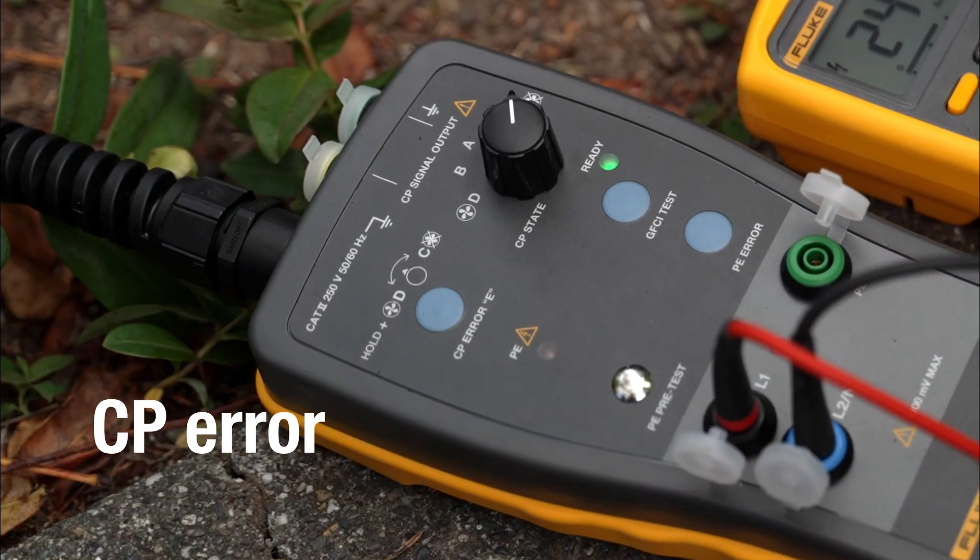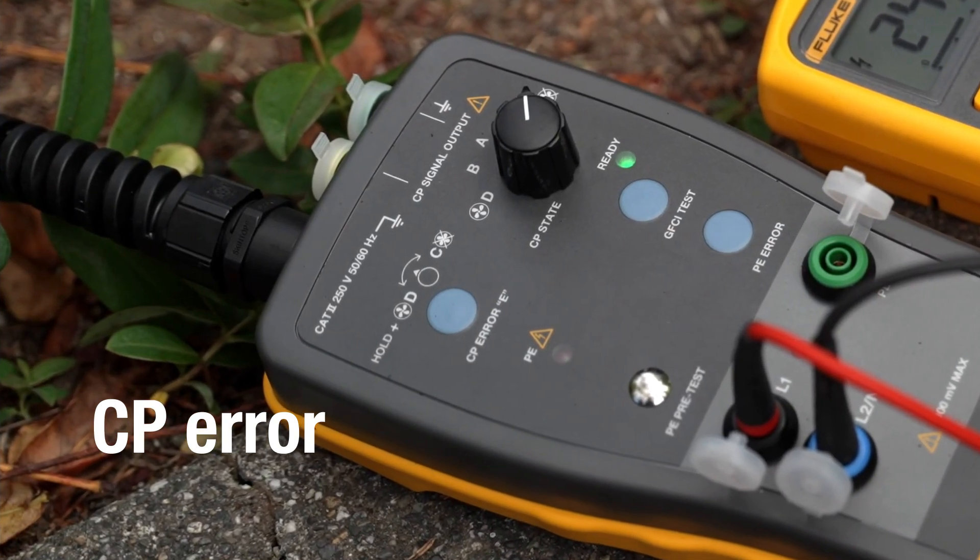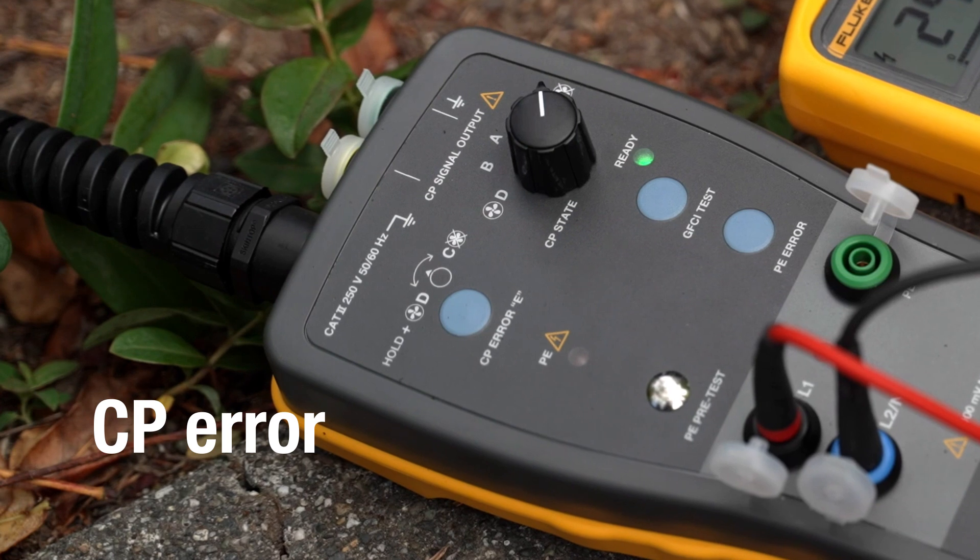Simulate a CP error by pressing the CP button. Check if the charging station cuts off the output voltage.